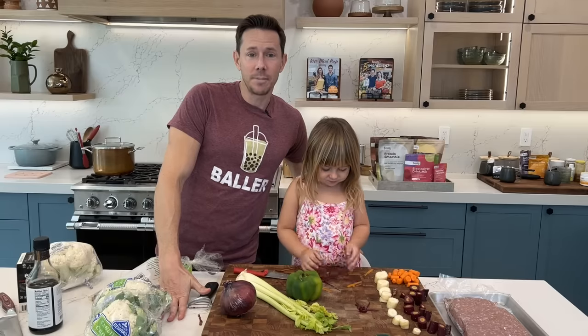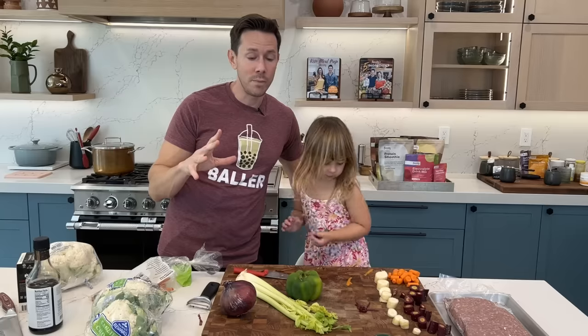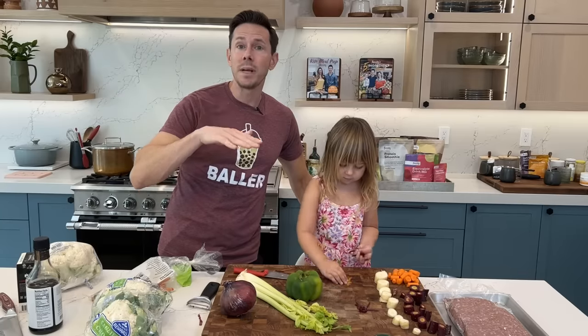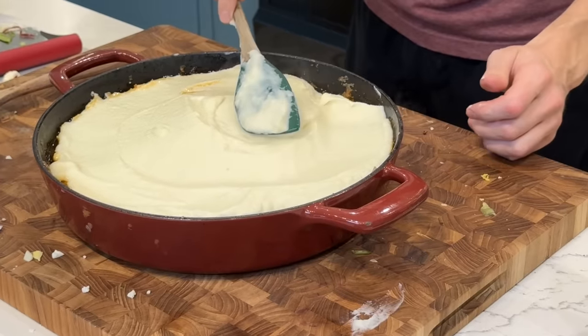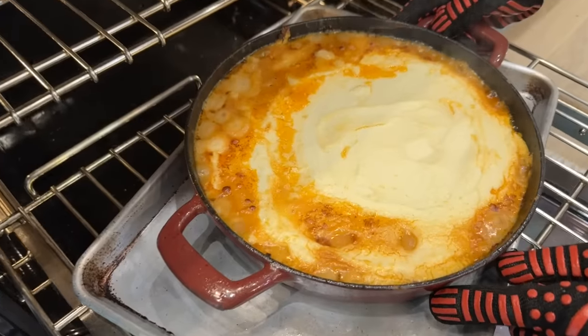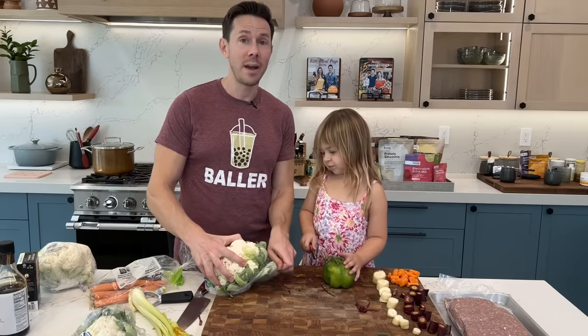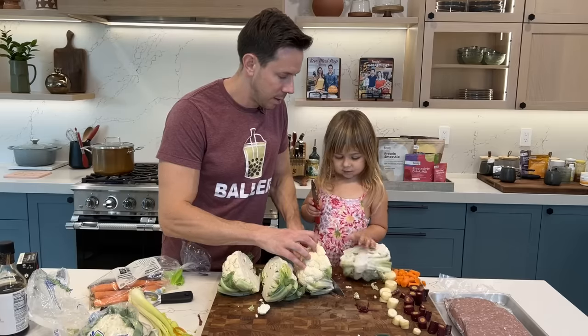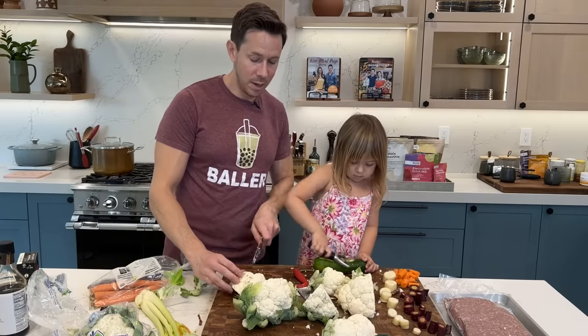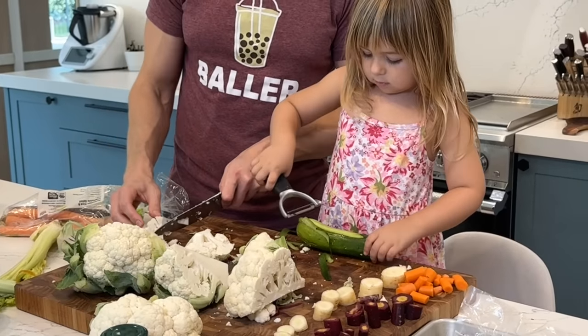All right, friends, Rosie and Daddy here. We're going to make a shepherd's pie. It's a perfect low-carb comfort food dish because I'm replacing mashed potatoes with whipped cauliflower. We're putting tons of vegetables with ground lamb. It happens in one pan. It's delightful. Rosie's going to work on the vegetables for the pie, and I'm going to work on the cauliflower for the topping. This is some really tasty comfort food as we head into the fall.